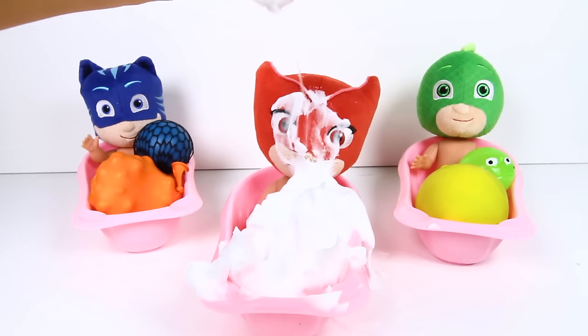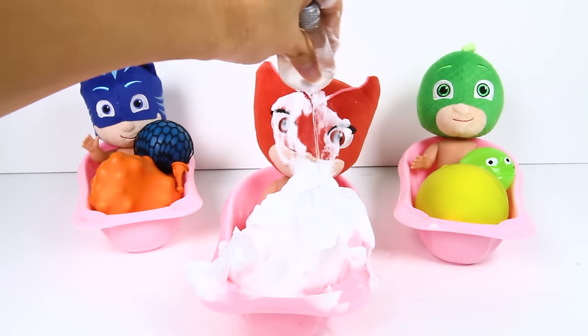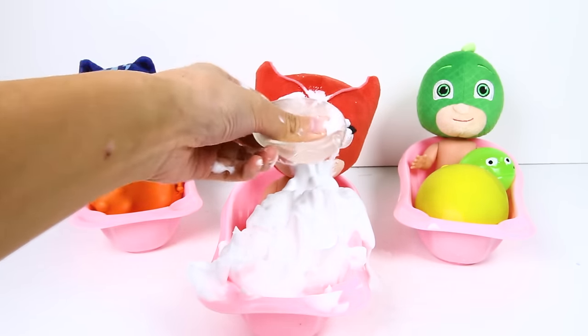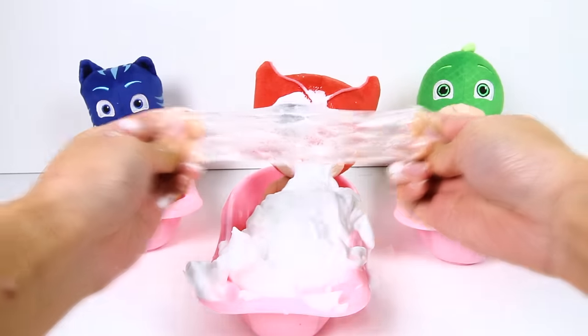Wow, this toy is filled with water! Let's give Owlette a bath! We're cleaning Owlette's face! And now the toy is finally empty! It's not squishy, but it's still super stretchy!